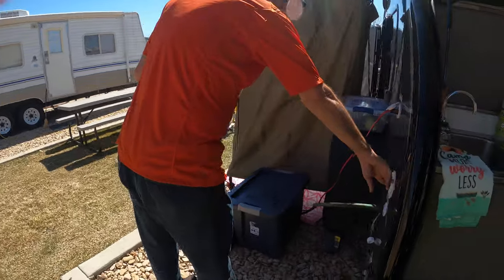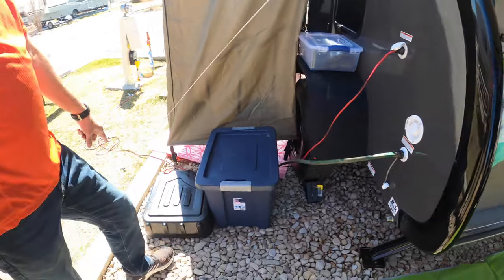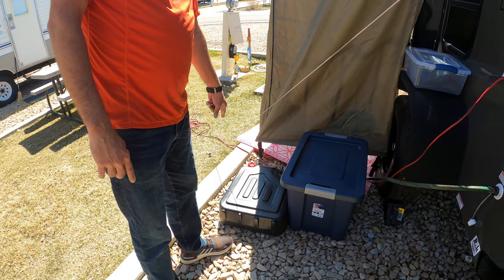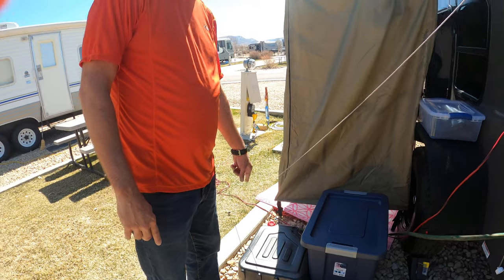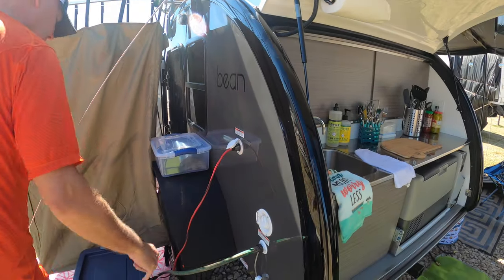We've got a fresh water inlet and there's gray water. I've got a 15-quart oil-changing pan to empty the gray water into.